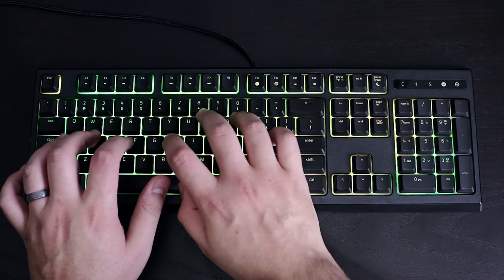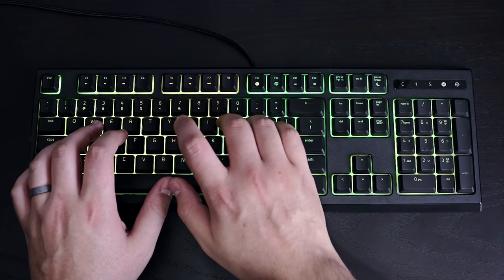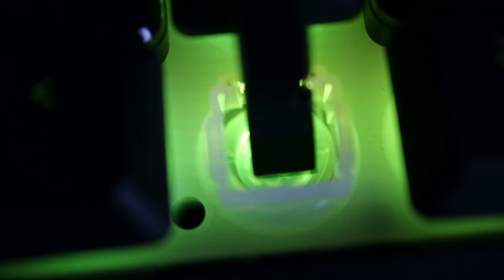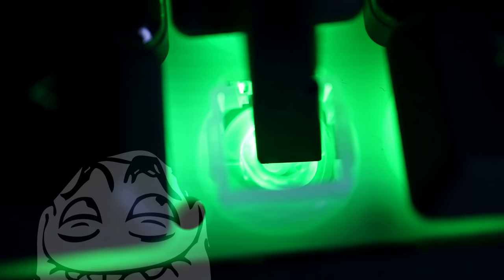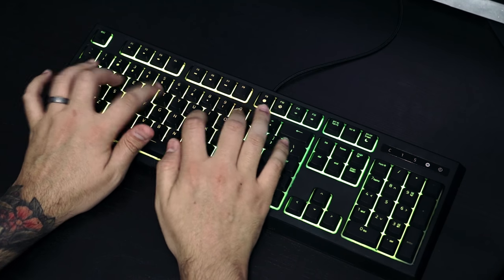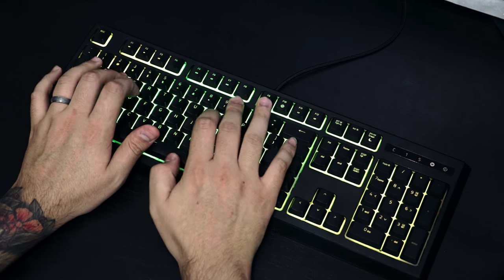The feedback you get from each key press makes typing really fun. It's similar to that of a spring in a mechanical switch, but a bit more gentle, and because of that membrane it gives a cushiony feel with less resistance. Another thing to keep in mind is that it also feels different when using it with and without the wrist rest.